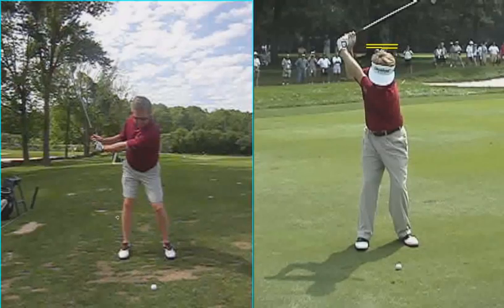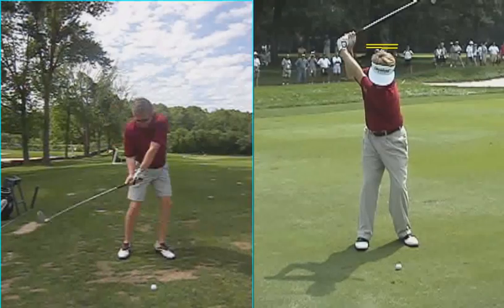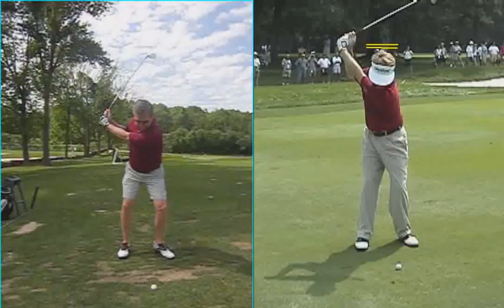We worked really on one thing, and that was rotating better through the ball. In watching your video, I noticed — take a look at your left leg. It moves around a lot, and I think that's part of the inconsistency that you were having in terms of fat shots and thin shots.